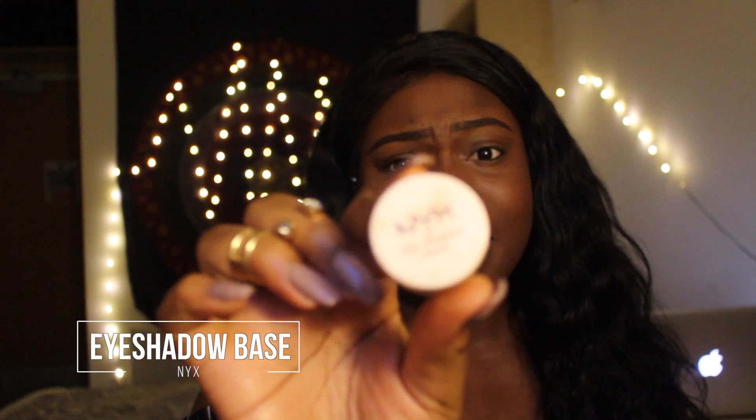Now I'm using an eyeshadow base — camera's still not focusing but whatever. Just apply it using any brush. Wait, this is a look! Going over that with some powder to make sure it sets.